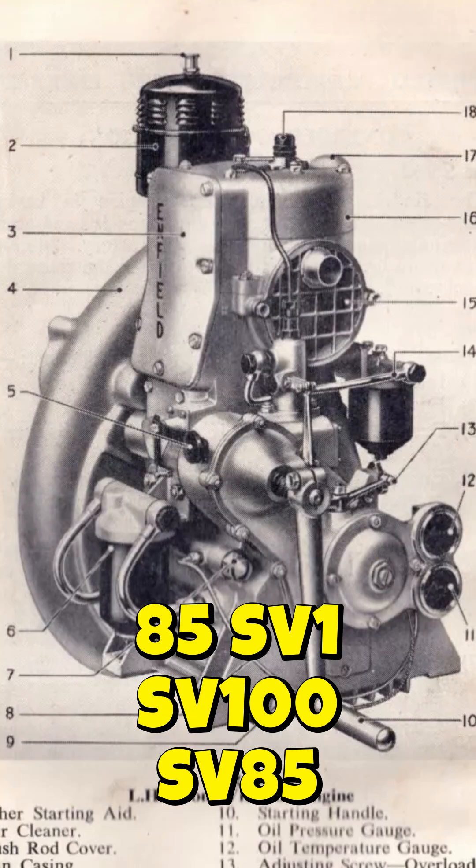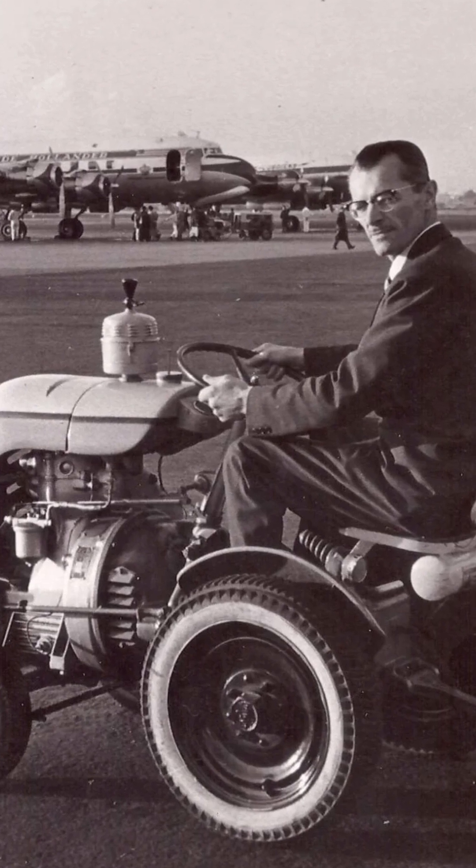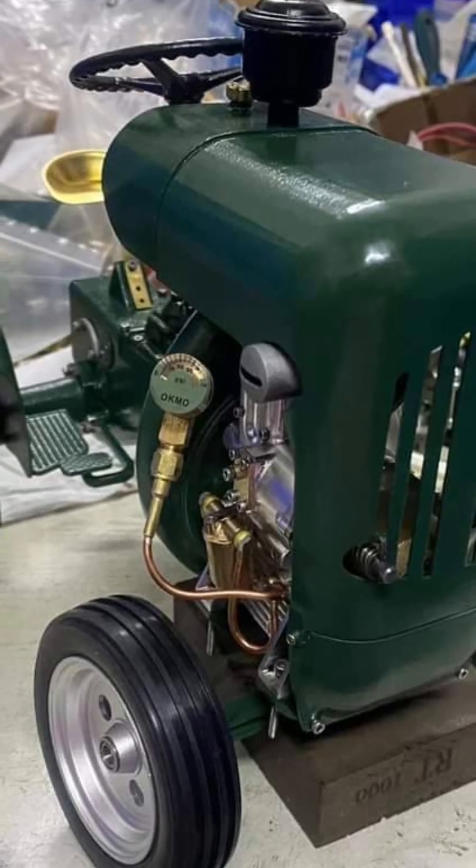The Enfield 85 was a 1950s air-cooled diesel stationary engine used in small boats, generators, military applications from Britain, and also in a little tractor called the Loogly Lily Put. This is OCMO's 2025 model.